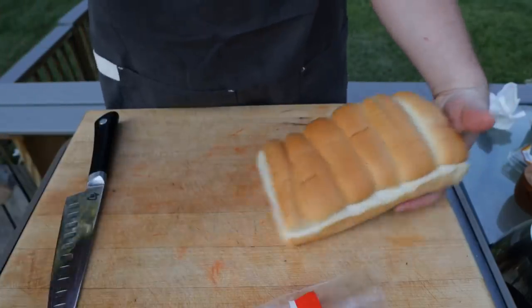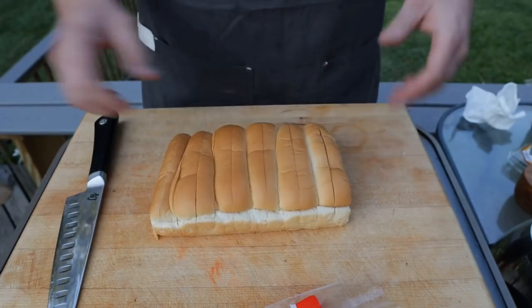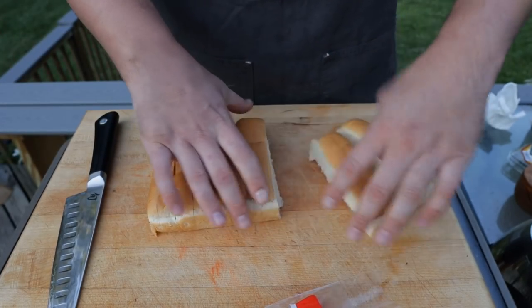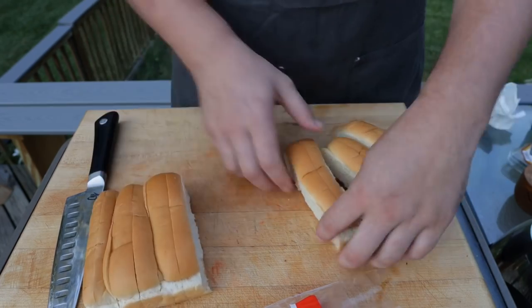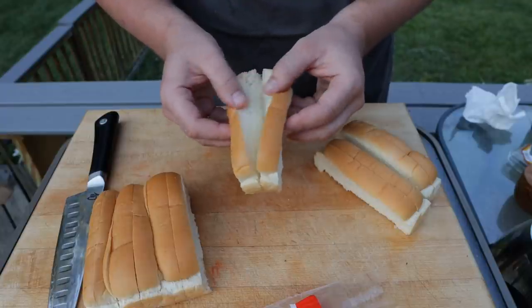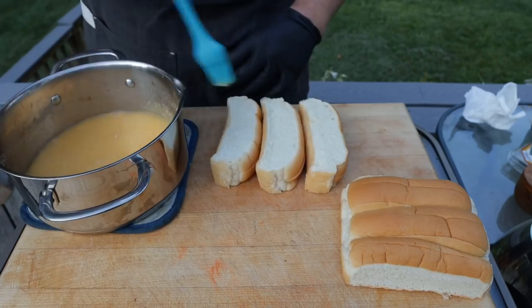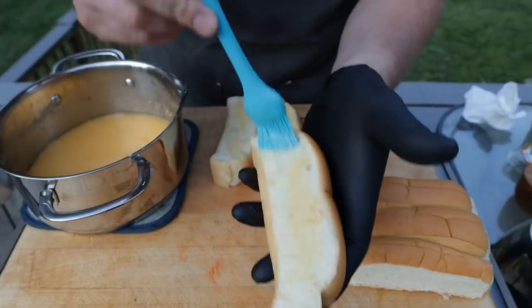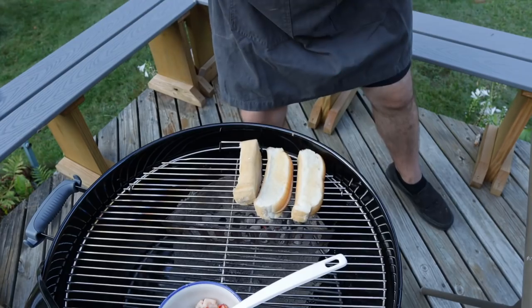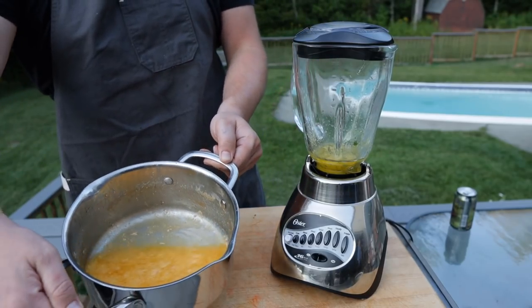We've got ourselves some beautiful split-top hot dog buns — not looking for anything classy here, folks, this is what a lobster roll is all about. The nice part about these is you can get a really nice toast on the flat side with some butter — perhaps some lobster-infused butter. We're going to throw these right on the grill with just a little bit of lobster butter.